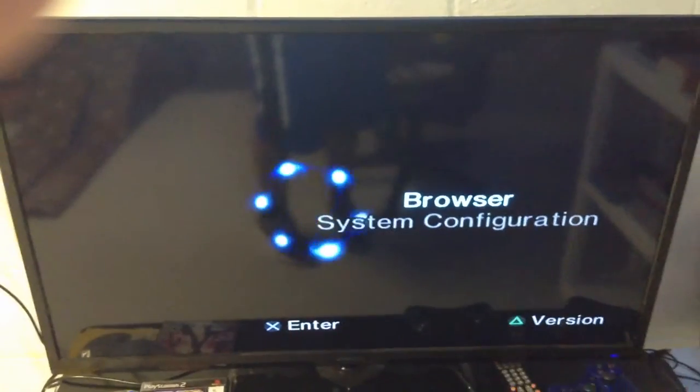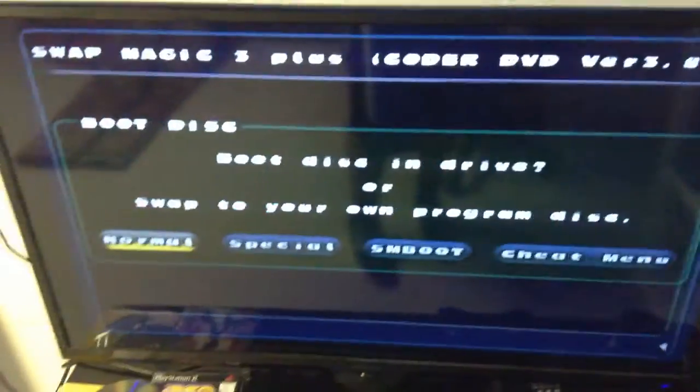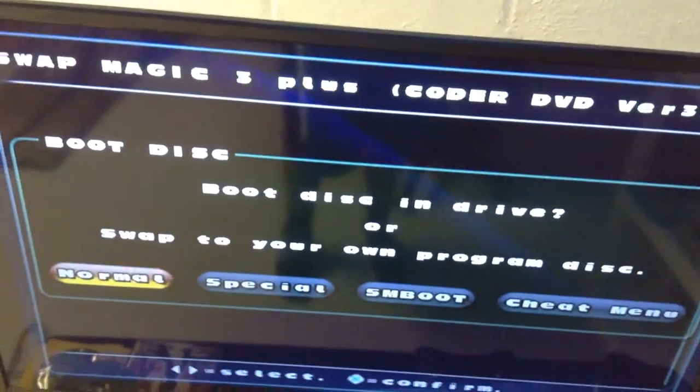So what you want to do is take out this disc and put it right in the PS2, and let the PS2 do its thing — read it and start up. It's gonna read it like a regular PlayStation 2 game, and it's gonna load up Swap Magic. You're gonna see this menu right here asking if you want to boot the disc in the drive.